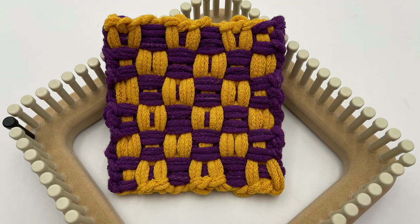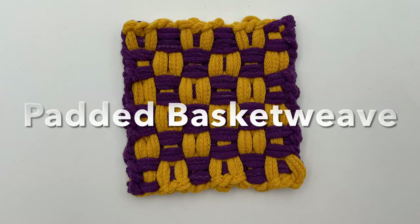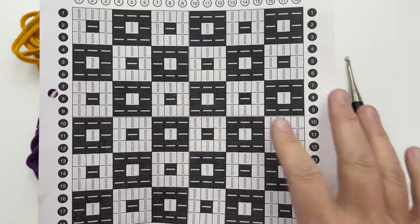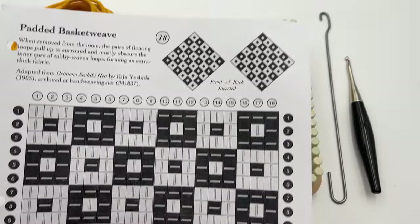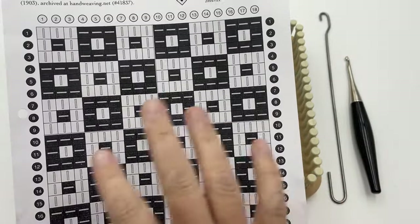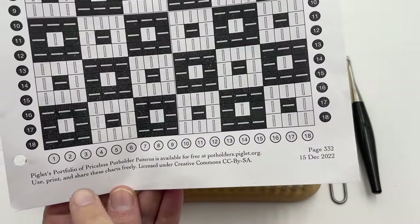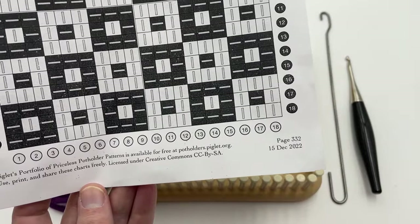Let's make a potholder with the potholder loom. This is an 18-peg loom and we're going to make the padded basket weave potholder design. It's a fun twist on a checkerboard with a spot of color in the center of each square. This reversible potholder uses two colors and is an easy beginner project. You can find a detail of the chart on this design at Piglet's Potholder Patterns — this is the padded basket weave 18-peg, shared with permission under Creative Commons.